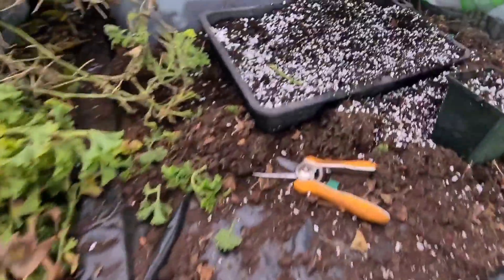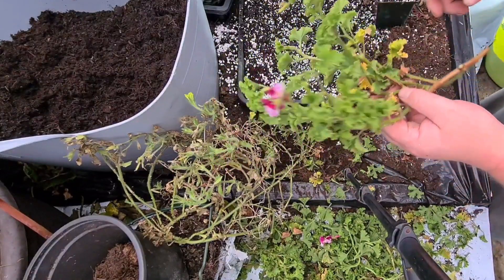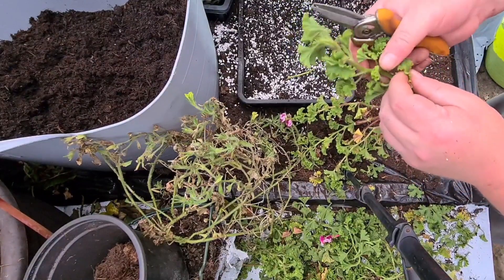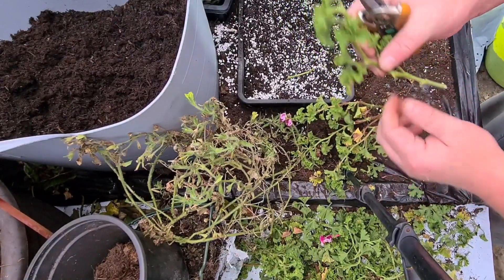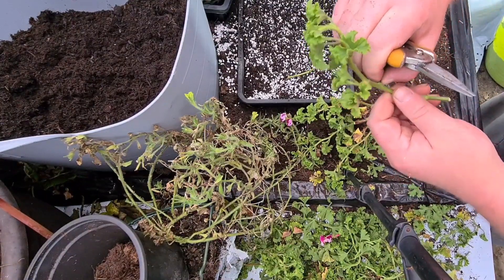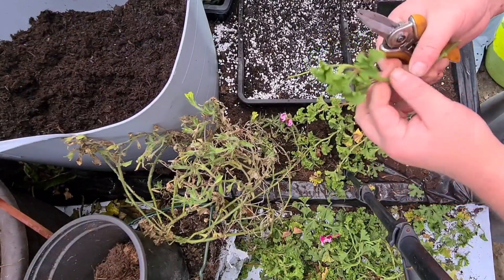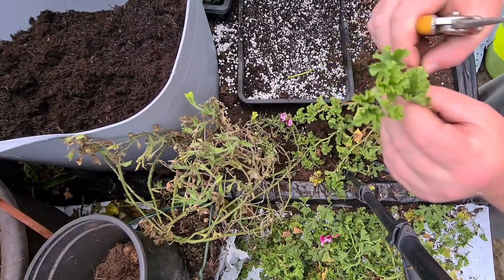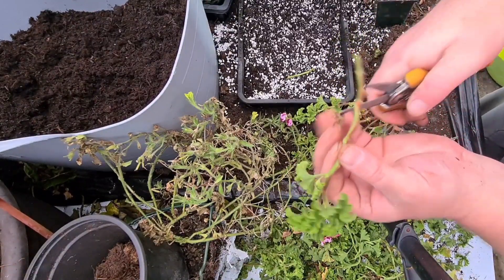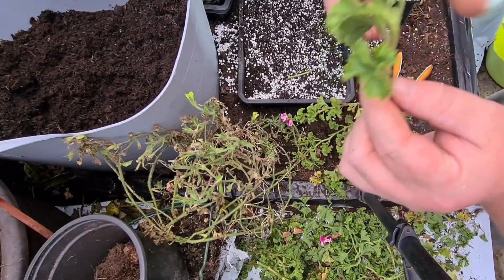So I'll just show you what I've been doing. These are just offcuts. What I'm going to do is pull it back like so, just take all the bottom leaves off. Get your finger and thumb — your forefinger — and just pinch it like that; it should snap off nice and cleanly. Then get a sharp knife and cut just below a joint there. That's where it'll root from.